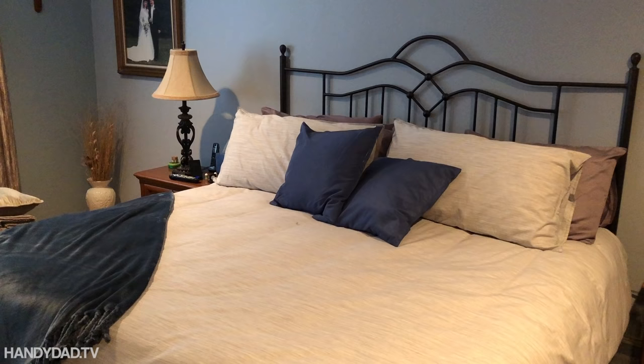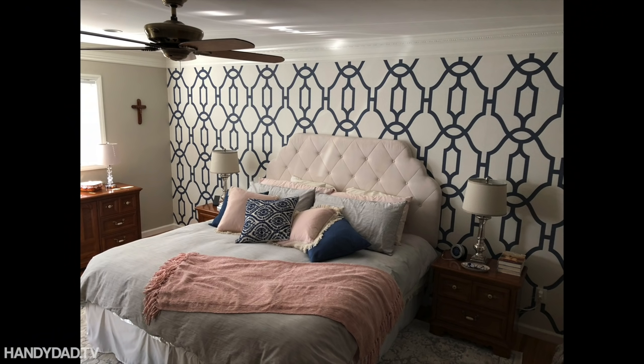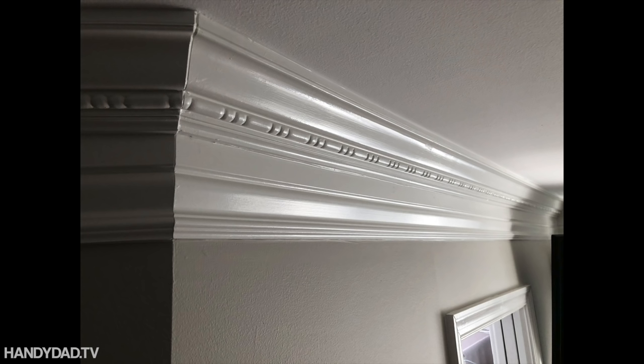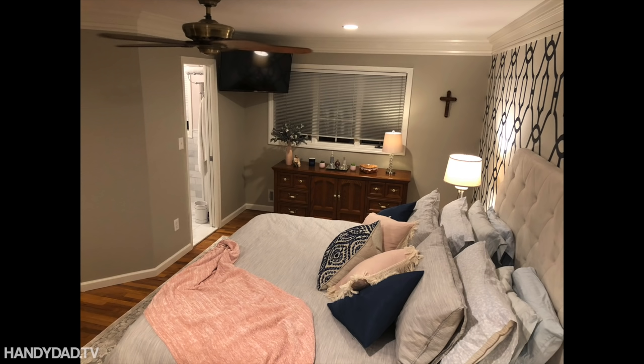This is the first video in a new series that shows how I transform my master bedroom. I did my master bathroom remodel, so I moved a wall in here and really trashed the room. I had to fix the crown molding and replace the baseboards, so it was a good opportunity to redo this room as well. I really couldn't get away without it.